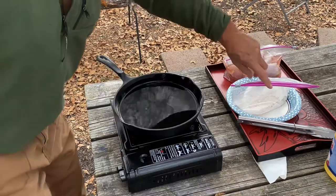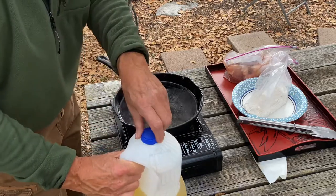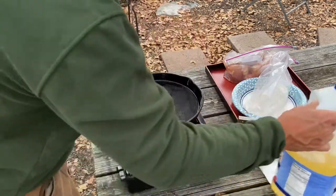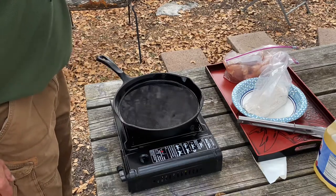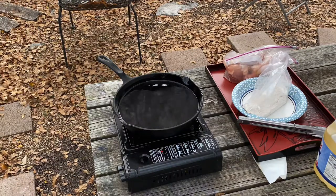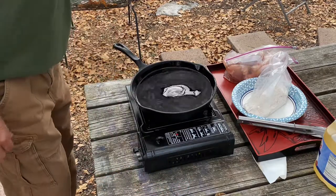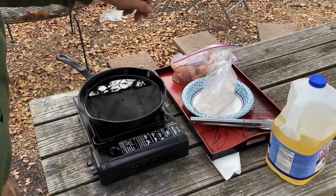We're out here at my campground — it's pretty windy today so I'm not gonna do a regular fire. Got the oil going. Careful with the oil in cast iron — you want to kind of country fry it, so you don't want it more than halfway, because the oil is going to get displaced by the chicken. I need to level this off a little bit.